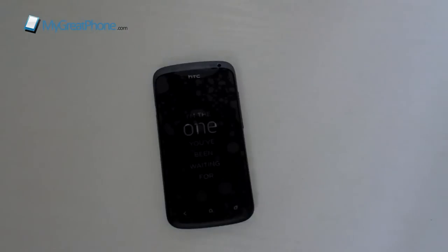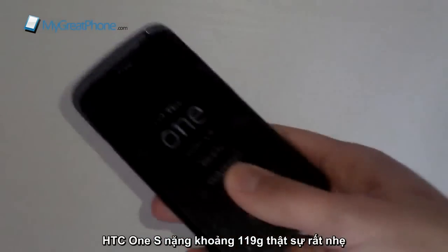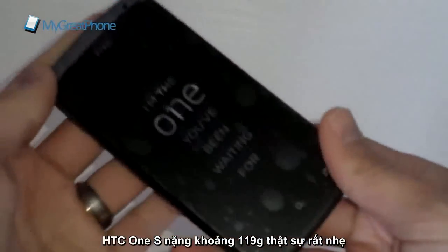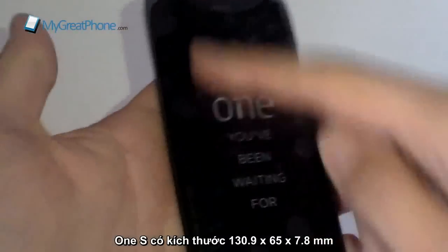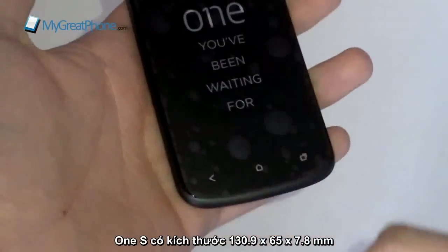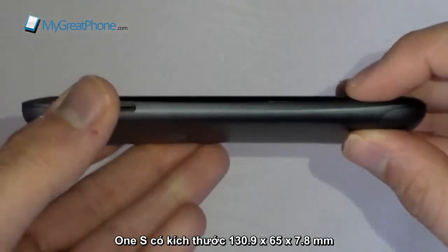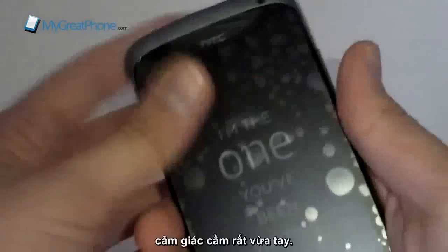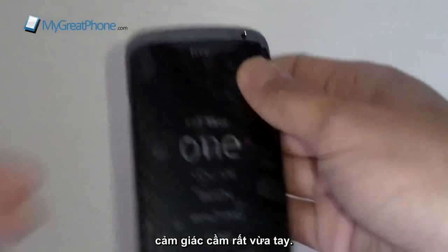Let's have a look at the device overall and go through some of the specifications. With the HTC One S it weighs just 119 grams. As I said, it is definitely much thinner and slimmer than the HTC One X. Measurements wise you're talking 130mm by 65mm by just 7.95mm thick — a really, really slim device that feels much nicer in the hand.